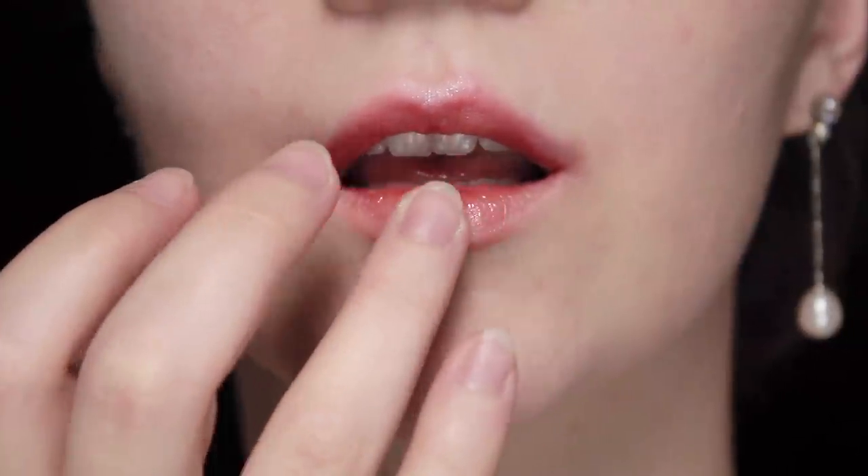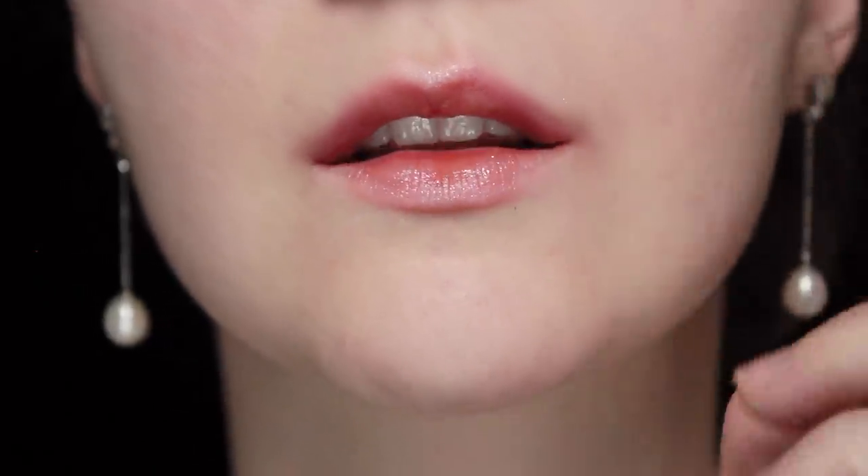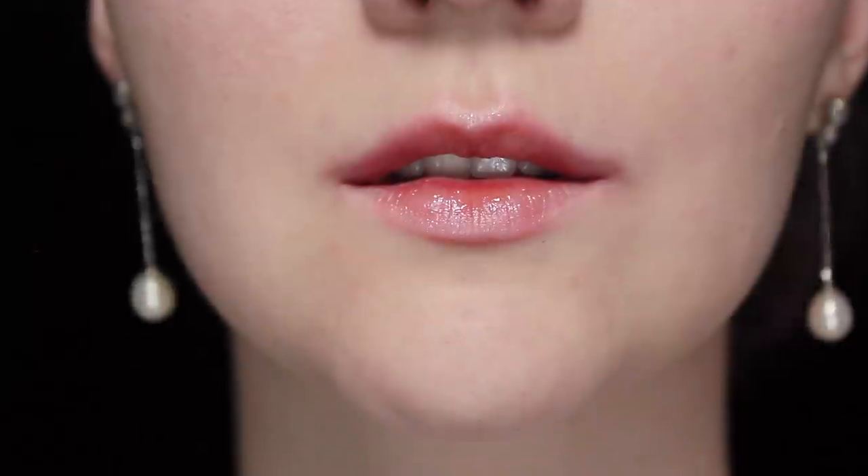Finish off with a bit more highlighter on the cupid's bow and then on the lip. Blend out the corners if they need a bit more blending, and that's it — you're done.